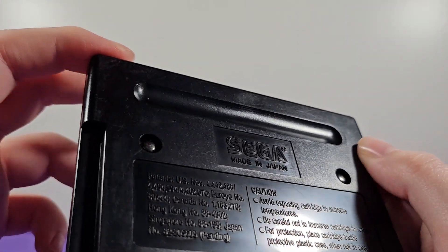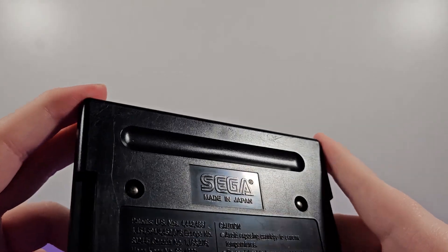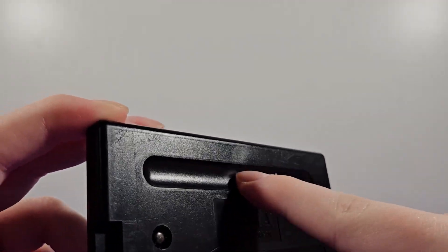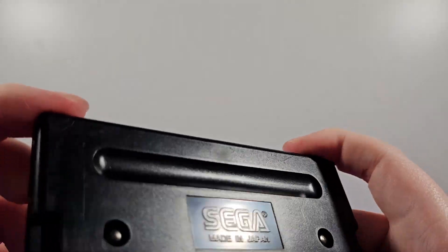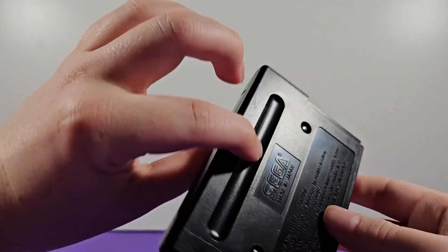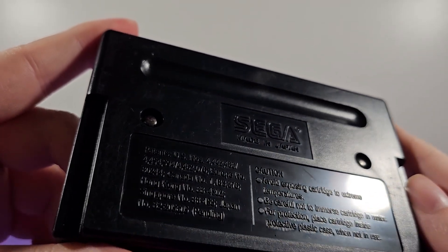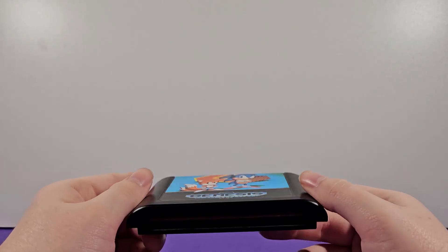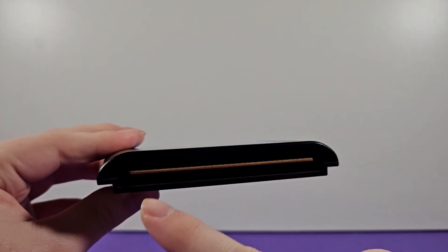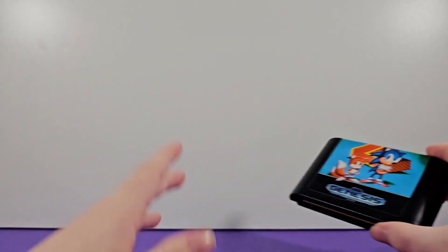On the back we have the Sega logo, and this one was made in Japan, which is cool — that will vary between cartridges. There's also this little gap on pretty much every Genesis cartridge; I guess it's just so you can hold it better. We have some general information on the back — no caution, avoid exposing cartridges to extreme temperatures, all that stuff. Here's where the cartridge connects to the console pins. Mine's a little brown looking so it's definitely been used, but it still works perfectly fine.